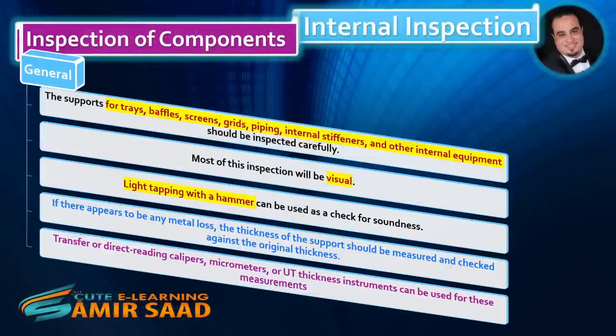Inspection of components — General. The supports for trays, baffles, screens, grids, piping, internal stiffeners, and other internal equipment should be inspected carefully. Most of this inspection will be visual. Light tapping with a hammer can be used as a check for soundness. If there appears to be any metal loss, the thickness of the support should be measured and checked against the original thickness. Transfer or direct reading calipers, micrometers, or UT thickness instruments can be used for these measurements.